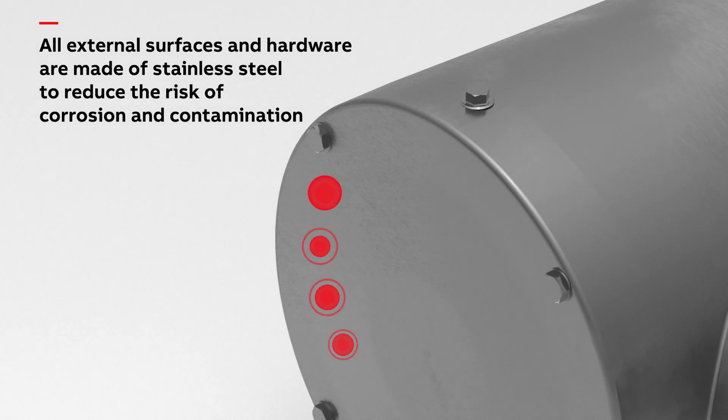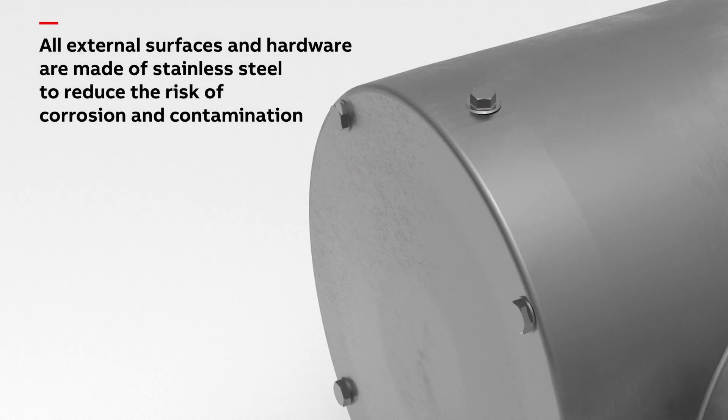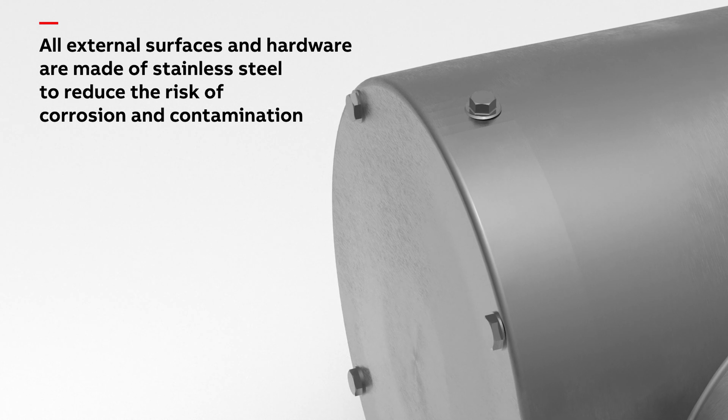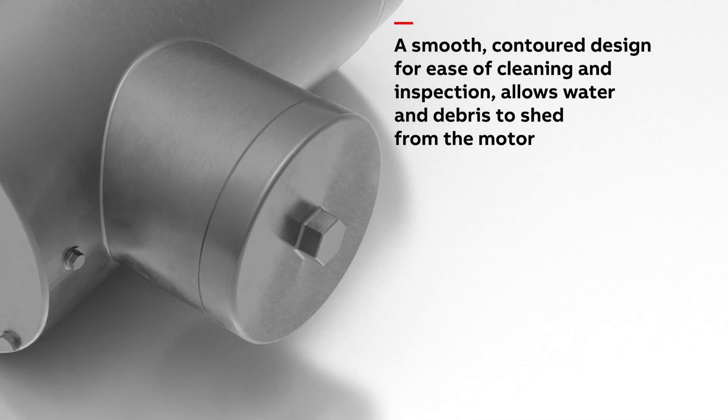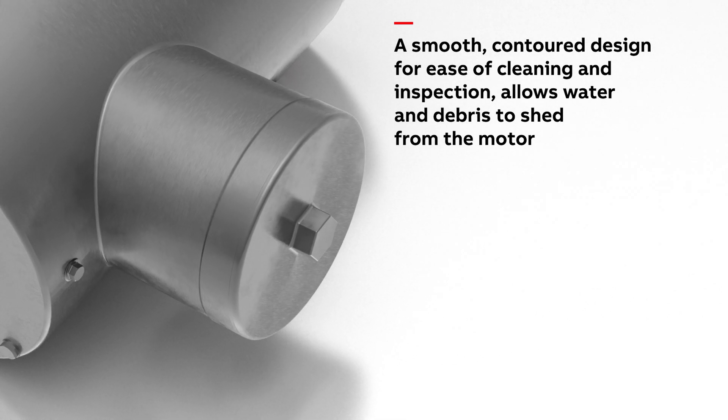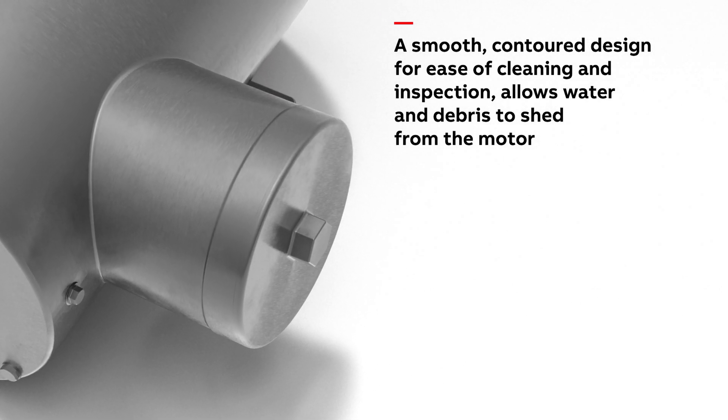All external surfaces and hardware are made of stainless steel to reduce the risk of corrosion and contamination. A smooth, contoured design meets industry regulation standards and guidelines for ease of cleaning and inspection.